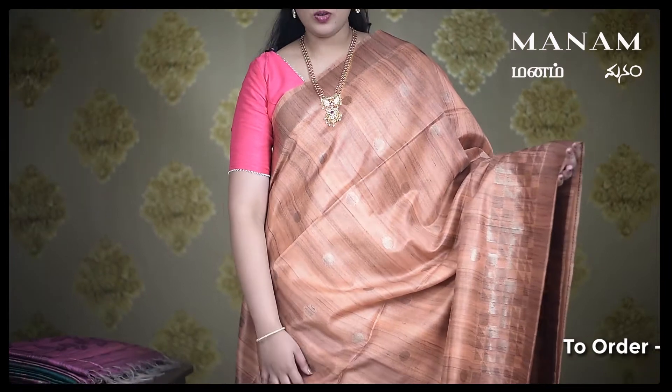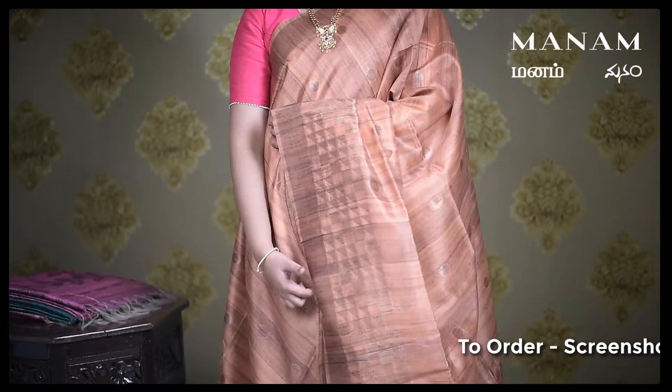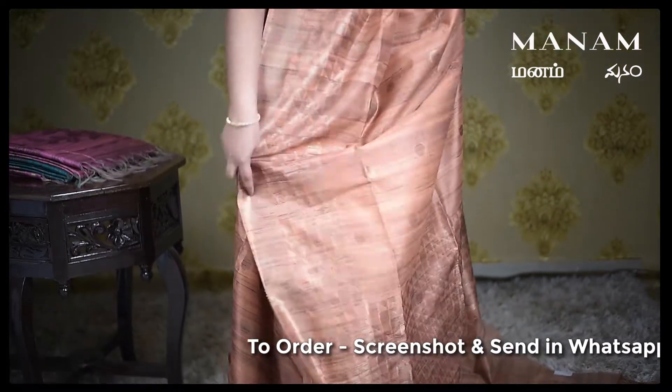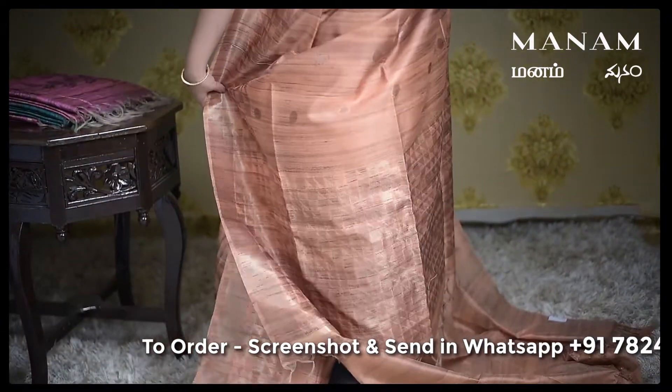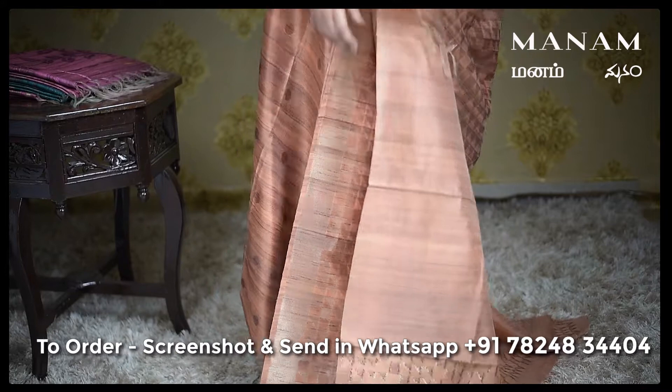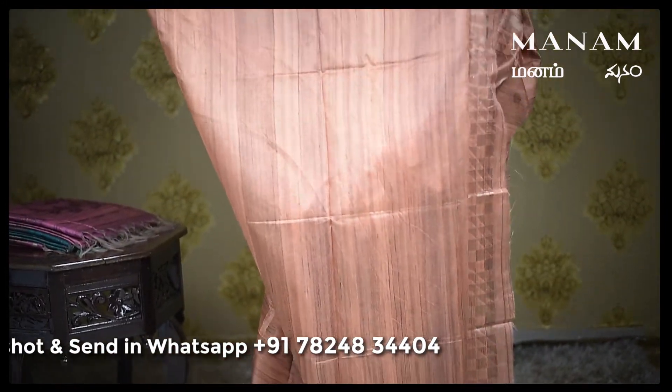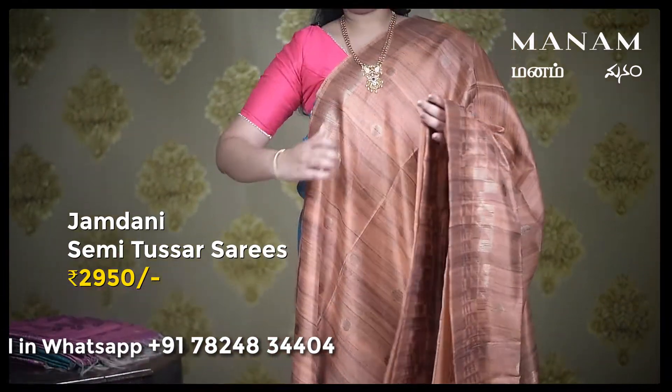The next saree is this dark peach saree with golden polka dots all over the body and a double-sided jari border with geometrical patterns on the pallu as you can see here. And for the blouse, same shade running blouse. And this saree is also priced at Rs. 2950 only.